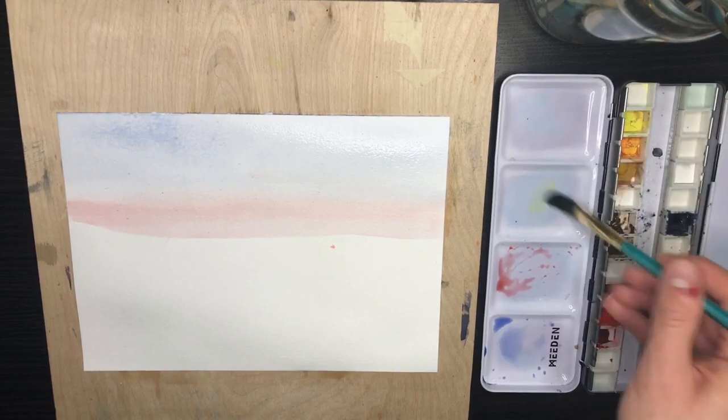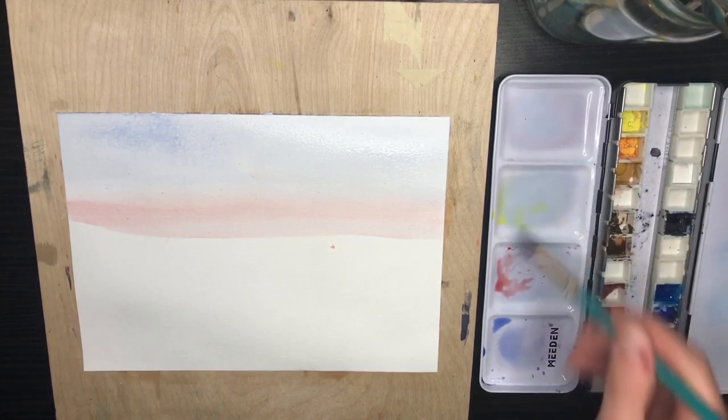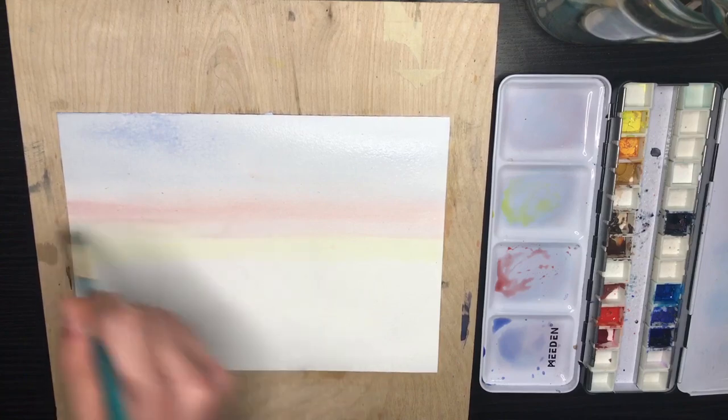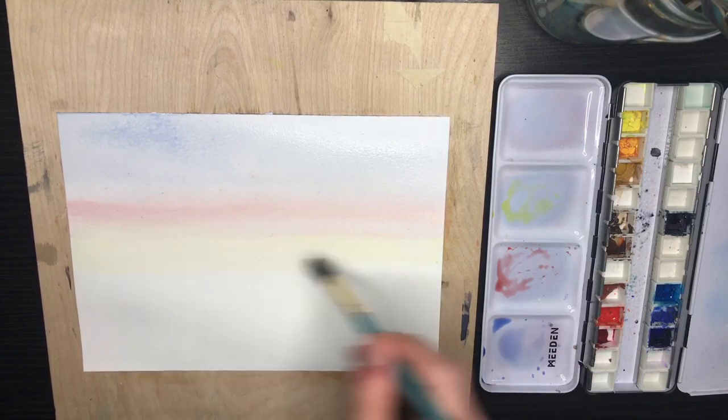And to finish off our sunrise effect, I'm going in with lemon yellow and I'm going to blend that in just below the red, and this will form our horizon line for the painting. Already we're starting to see that sunrise effect come together with nice blending between the blue, the red, and the yellow.